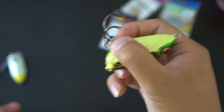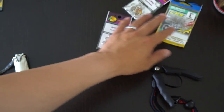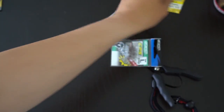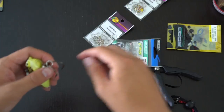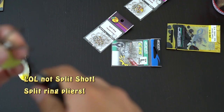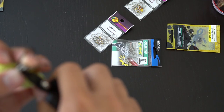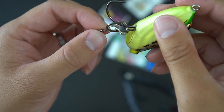Now that you've got the split rings on, you want to put on your power swivel. Use your split ring pliers — or if not, a fingernail or a very small flat-head screwdriver will help. So now you have your two split rings and your swivel. Rotate this back into place and you're halfway there.